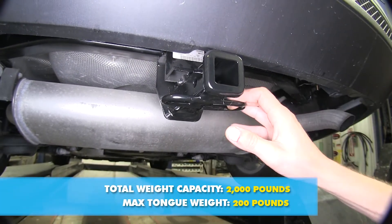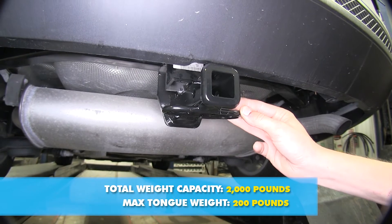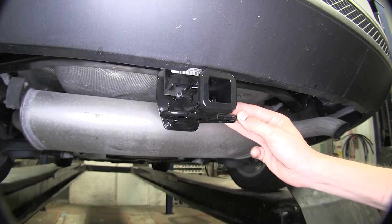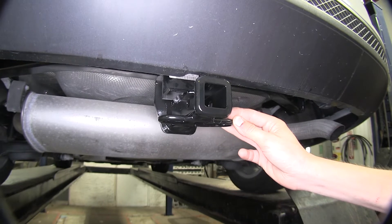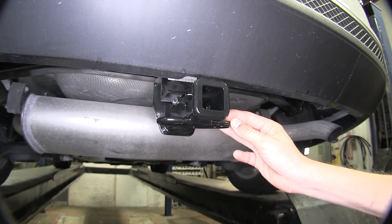This hitch has a 200-pound max tongue weight capacity and a 2,000-pound max gross trailer weight capacity. You'll want to consult with the owner's manual of your Ford Focus and see what the vehicle is capable of, so you don't exceed the values of the hitch or the vehicle and cause damage to either one.